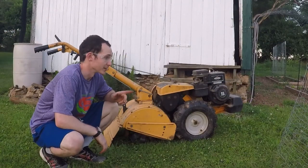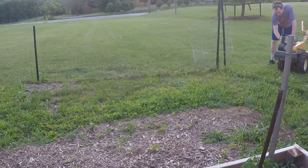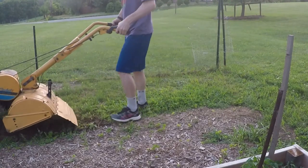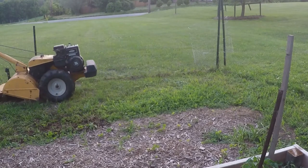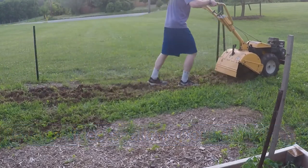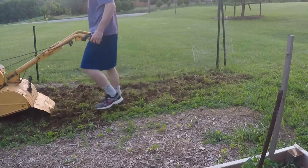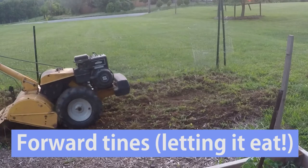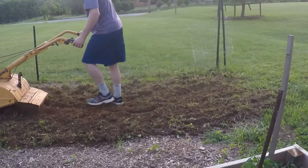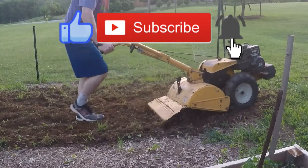Okay, moment of truth — we've got to till up a piece of Elena's garden to plant some watermelon in, so it's the perfect time to break the new blades in. Thanks for watching. I hope you got something out of this video. If you liked it, thumbs up, subscribe, and you can also follow us on Facebook or Instagram at Mason Dixon Acres.